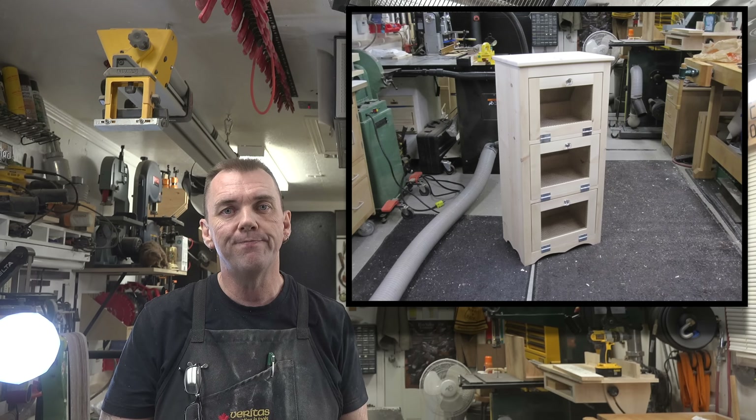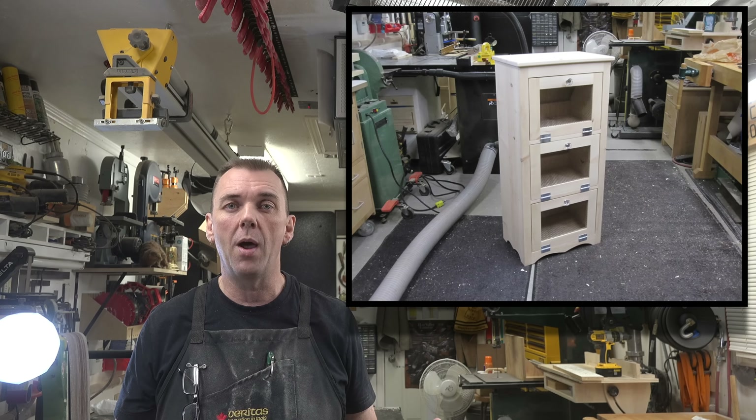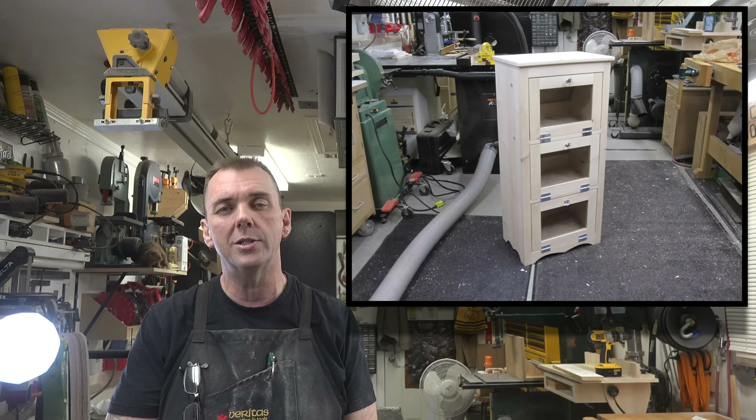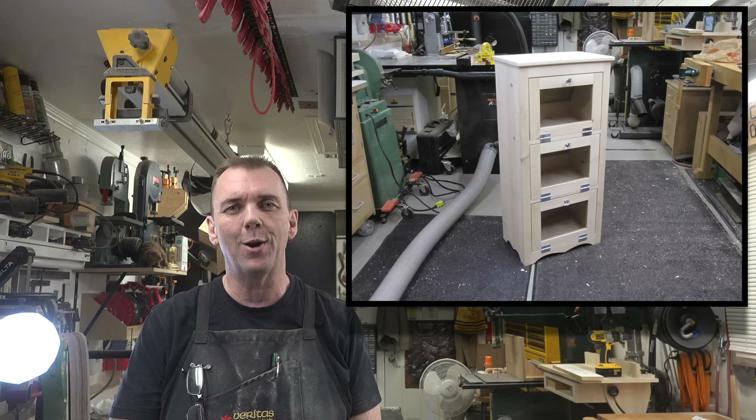All three bins are set into place. Let me show you what we ended up with — I think it looks great. I made this for my wife and she's just tickled over it. She loves this little thing. It doesn't take much to make her happy, I guess.